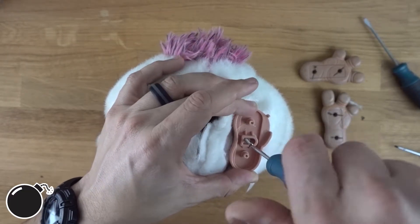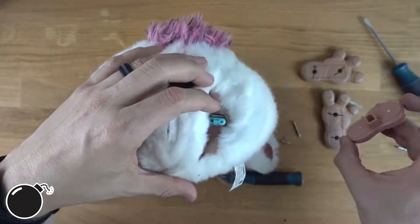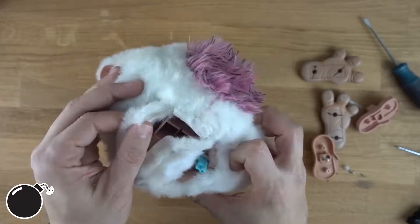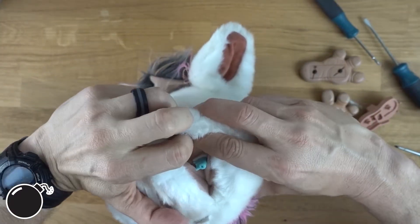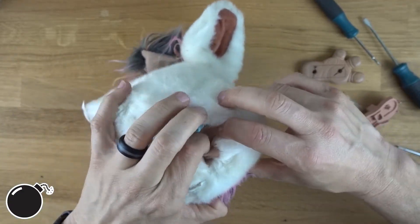Hopefully more doesn't come apart here than I want to — this is a really long screw. I don't actually care if I get this thing back together, but I do want to figure out how they did it. I'm trying to not be too destructive.